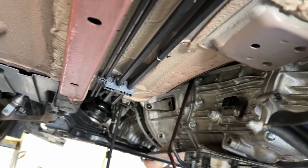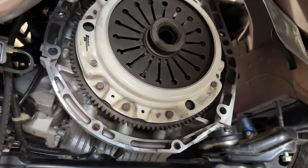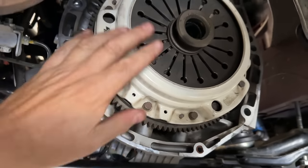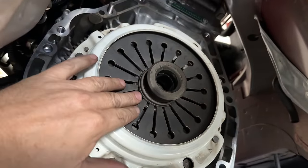I want to talk about the clutch. I just want to confirm it doesn't look bad. This is the FX300 - still our favorite clutch because it has the least amount of pedal pressure and doesn't put a lot of hydraulic pressure or side load on the system.